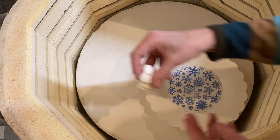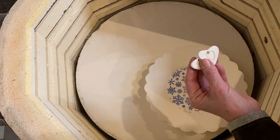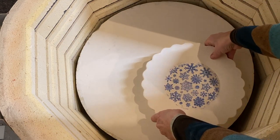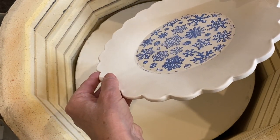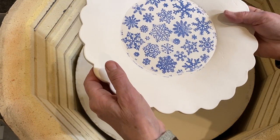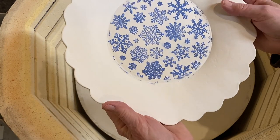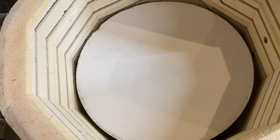Just a couple of little heart-shaped necklaces. And this is a hand-built plate — it did warp on me a bit. I think I took it out of the mold too quickly, but I'll finish it off and see what happens. Like I said, I'll just be using it for myself.